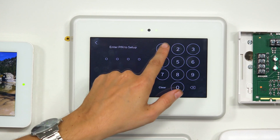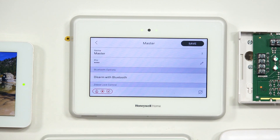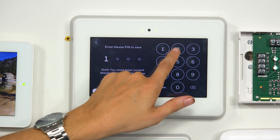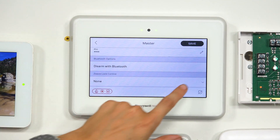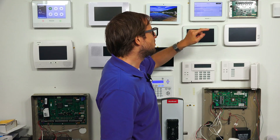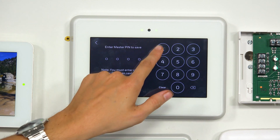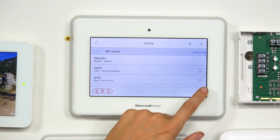We use our master code 1-2-3-4 to get in. Then let's set up our master code with this feature. We scroll down to Z-Wave lock control. We'll reset it to None, save it, then go back in and apply the feature — setting it to 'Sync user code to lock and disarm.' That way, the code will get pushed down to the lock and we'll be able to automatically disarm the system when we enter the code into the lock. We do save and confirm with our master code 1-2-3-4.